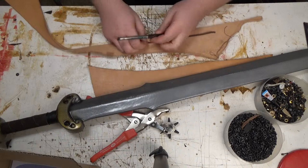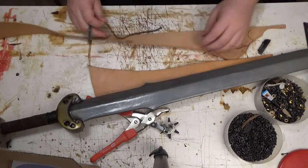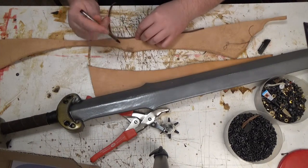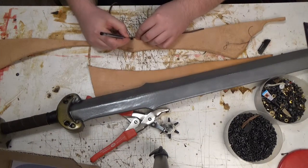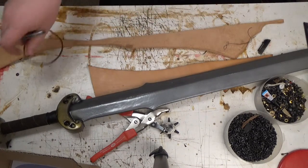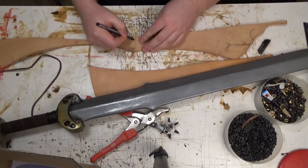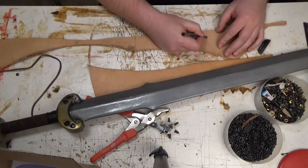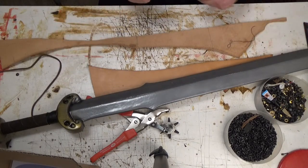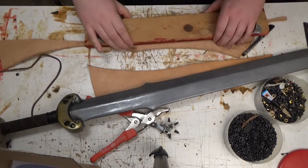I am marking on the backside of the leather, and I want a piece of uniform width, so I start about here. I squared off, just eyeballing it, but you could use a square to make sure it's good and square.